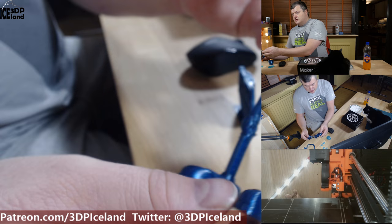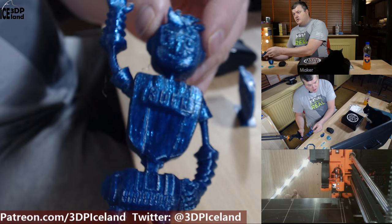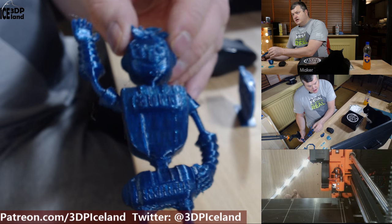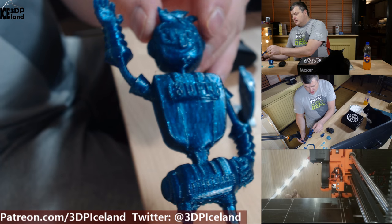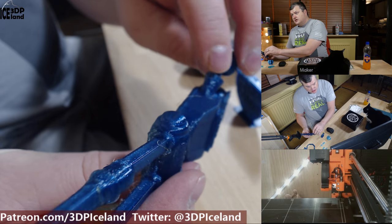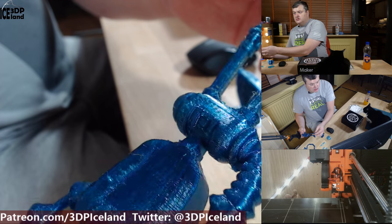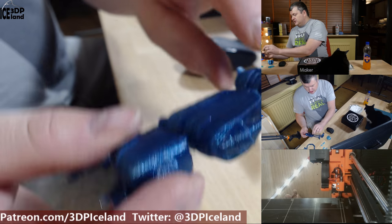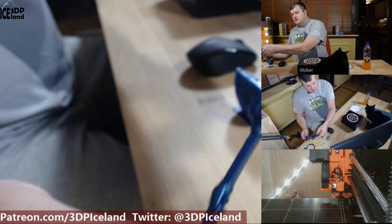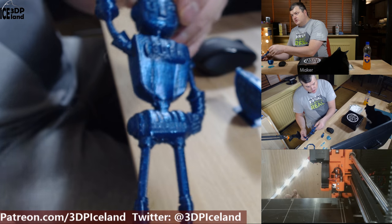I then printed the towel pot and it came out really well for the most part. It has a little bit of stringing, but not very bad, and there were some overhangs that need to be cleaned up. For the most part it came out really well and has a very good shine. It has a deep blue color.